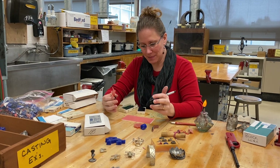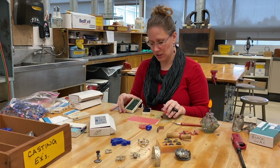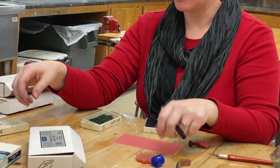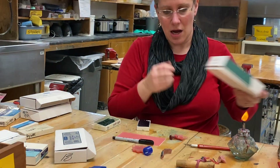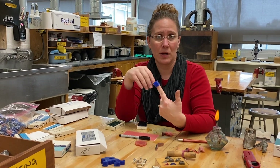We're going to talk about the additive wax process right now. There are a lot of different things that you can use. I've got some wax wires over here, I've got pink sheet wax, and there is also a blue block wax that you can use. You can also do this onto rings if you wanted to.